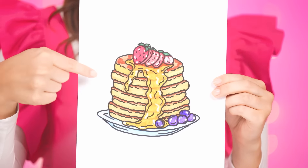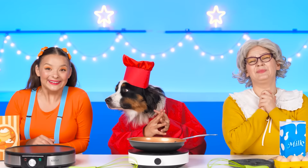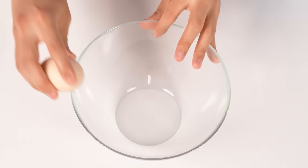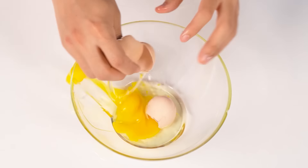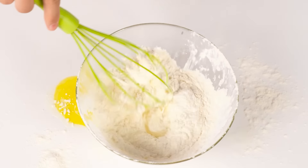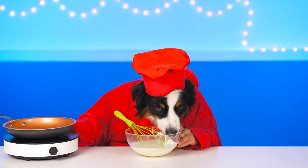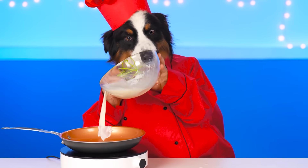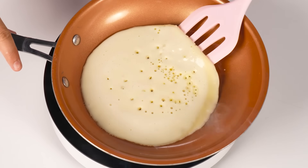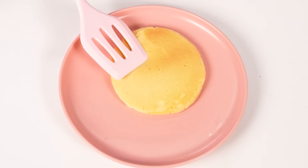Your last task is pancakes! Well, may the strongest contestant win! That's for sure! That's for me! For delicious pancakes, we need to make good dough! Let's mix all of the ingredients up! Oh, it's very good! Well… Starting off with the first pancake! Turning it over… I think the baby will love this!